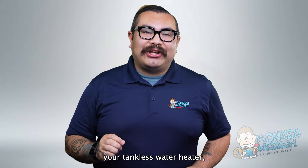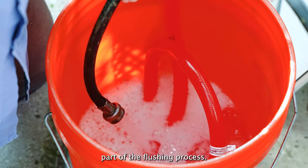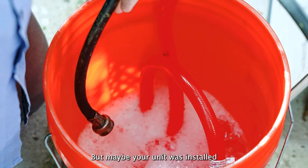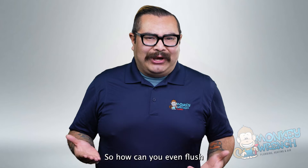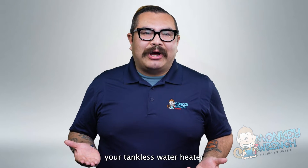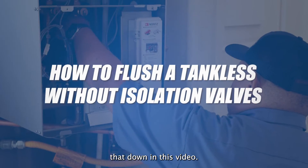If you're looking to flush your tankless water heater, you may have noticed online how isolation valves are a key part of the flushing process. But maybe your unit was installed without isolation valves, so how can you even flush your tankless water heater in the first place? Stick around as we break that down in this video.